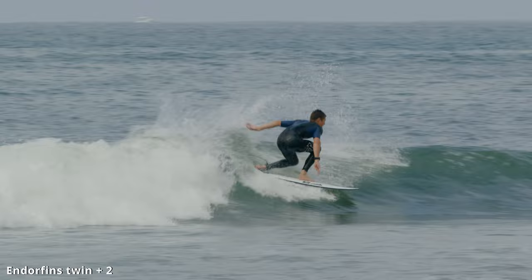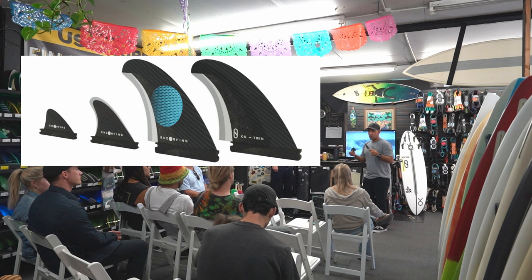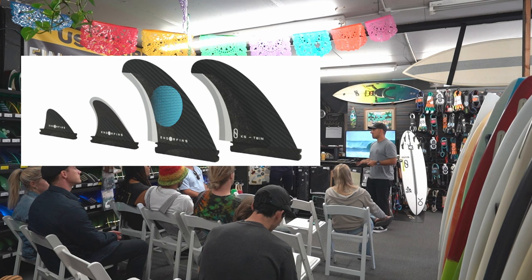This is the first time I've seen a combo kit of a twin plus two with that trailer fin. If you're getting an album board and you're 230 pounds, you can buy this fin set and throw in the larger center to start. If you want to loosen it up, go the smaller route. If you're 120 pounds, just do that route. If you're traveling and need more hold, throw the bigger one in. We created the twin plus two so you can mess with your board with one set of fins.